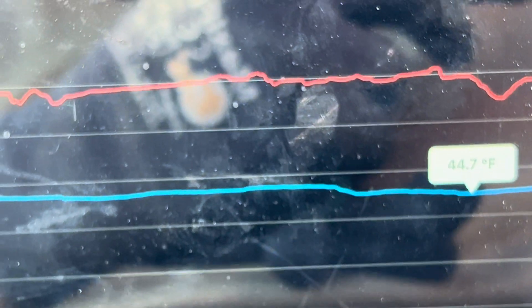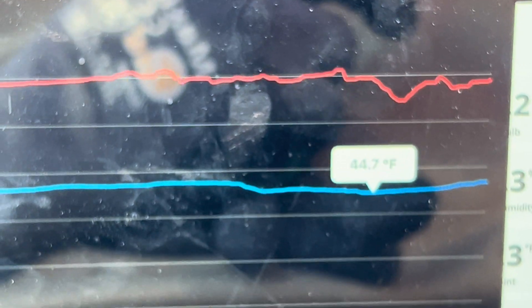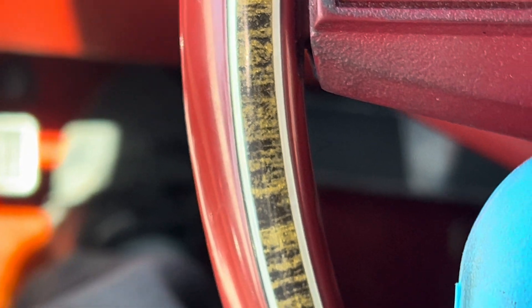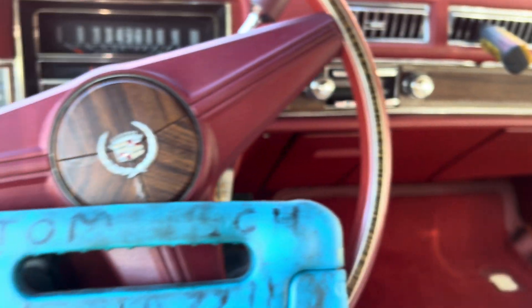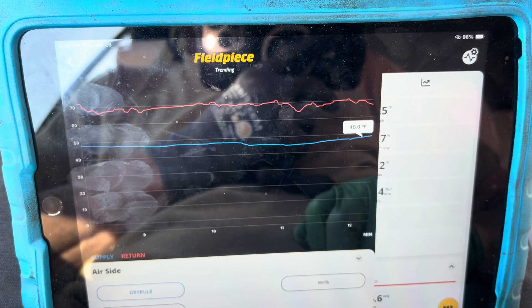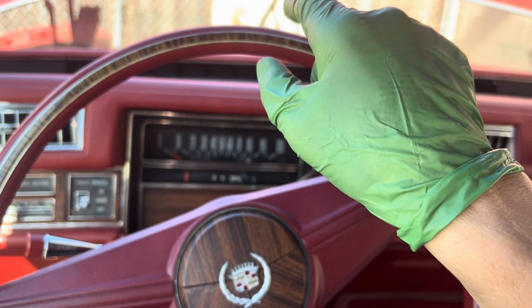I just heard my blower kick down. Something changed — an air flap somewhere changed. As soon as that blower kicks down it usually means a higher temperature, but what happened is a flap moved under the dash and now I'm getting some sort of mixing — a little more warm air. Let's see what this does. Oh, it's working really good — we're on high speed now, and that wasn't working before. He's going to be really happy this is working; that'll save him a lot of money.